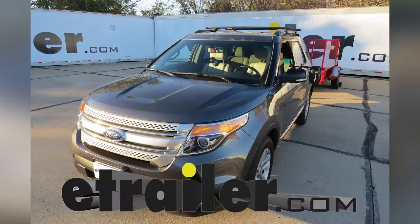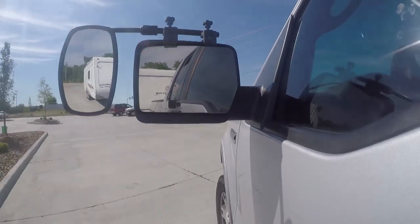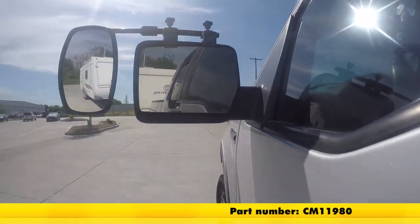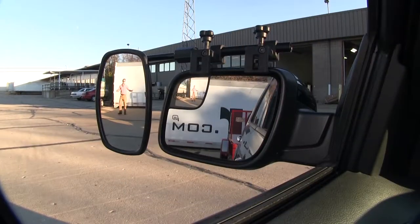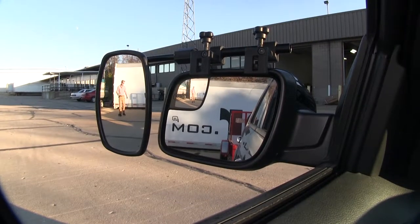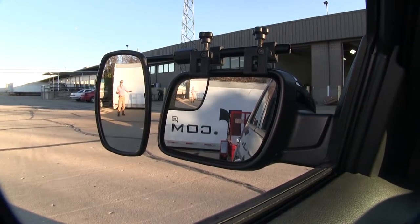Today on our 2015 Ford Explorer, we're going to be doing a test fit on the SEPA Universal Bar Clamp-On Towing Mirror, part number CM 11980. It offers us a wide field of view and is going to allow us to safely and easily change lanes, pass, park, or even back up while towing a trailer or camper.